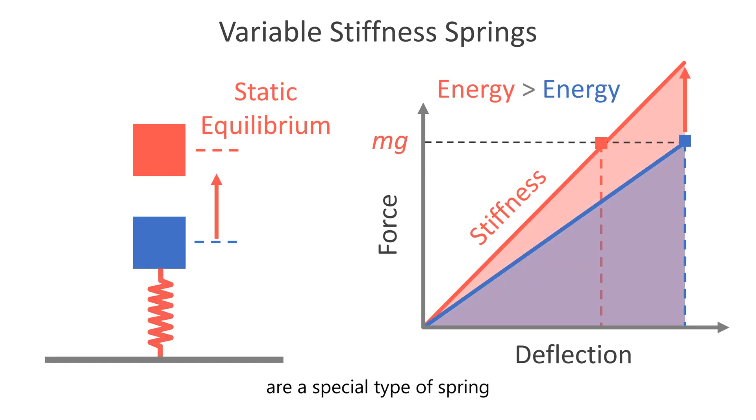Variable stiffness springs are a special type of spring with customizable force deflection behavior. However, similar to motors, most typical variable stiffness springs require energy to amplify force in order to meet the force demand necessary for performing a net zero energy cost task, despite storing enough energy to perform the task.